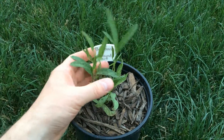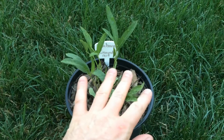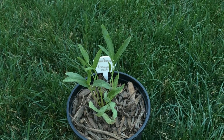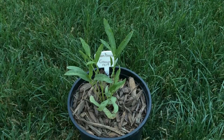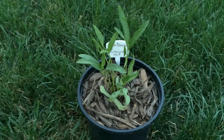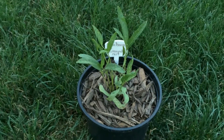We'll see if I can get it to the point where it flowers. When I plant it out in the larger pot, hopefully it'll get a little more growth. I haven't given it really any fertilizer or anything like that, and it seems to be doing alright.